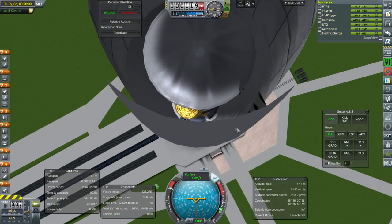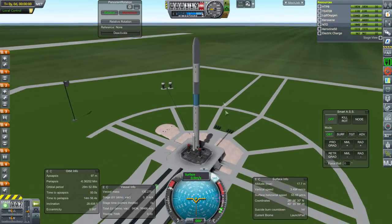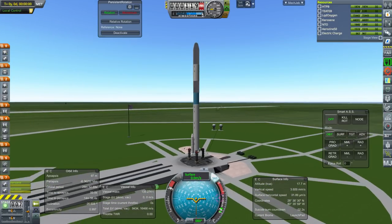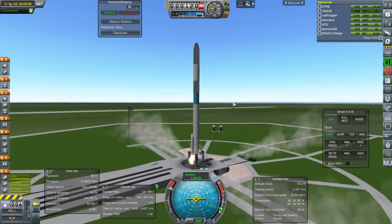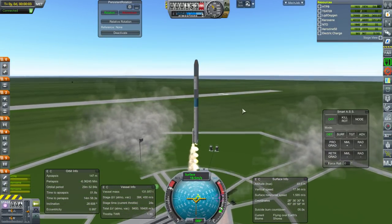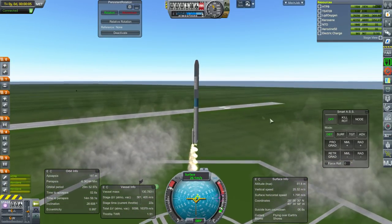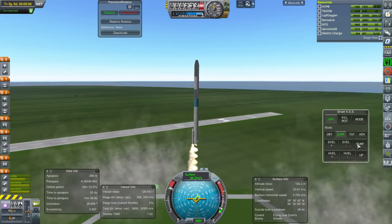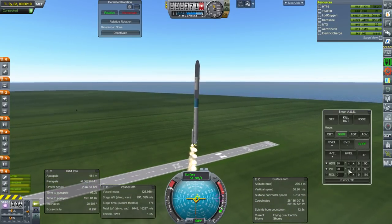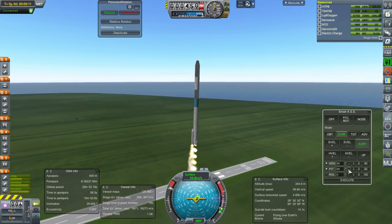It's the same rocket, so I really need to launch it a little bit steeper than last time. Definitely an orbiter — no heat shield. Ignition and launch.